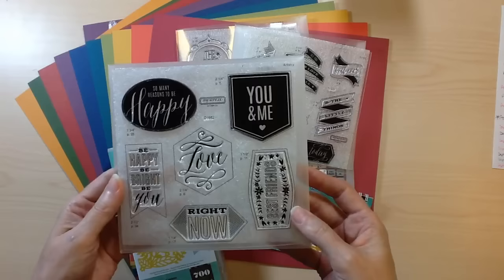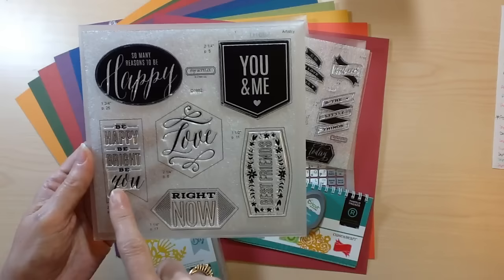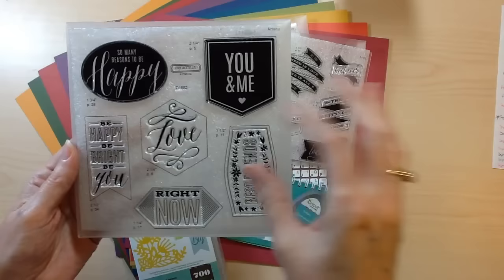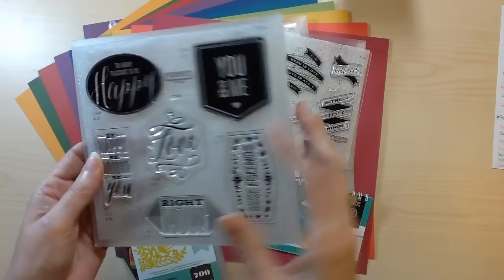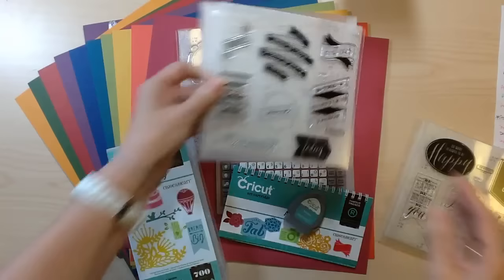There's always the coordinating stamp sets. That's one of the great things about the Cricut collection with Close to My Heart. We have these fabulous stamp designs that can be used on layouts and cards, and then each one of these shapes can be cut. Take your cardstock, cut up a bunch of these. I love to cut up a bunch on white cardstock or white watercolor paper, and then just keep them in the envelope with my stamps, so they're ready to stamp off any time. Each one of these has a coordinating cut.